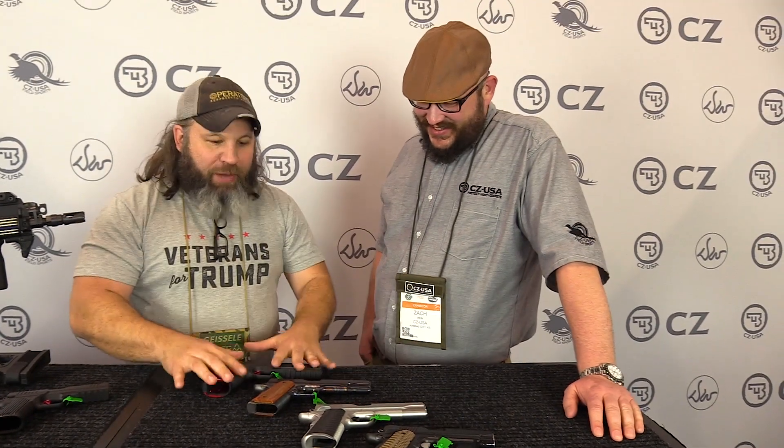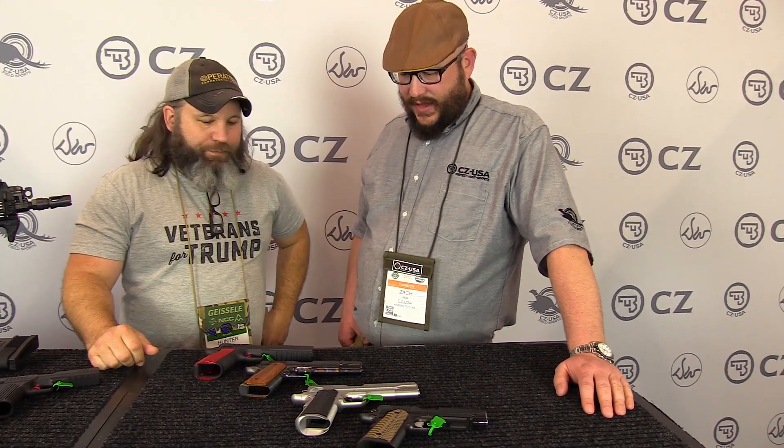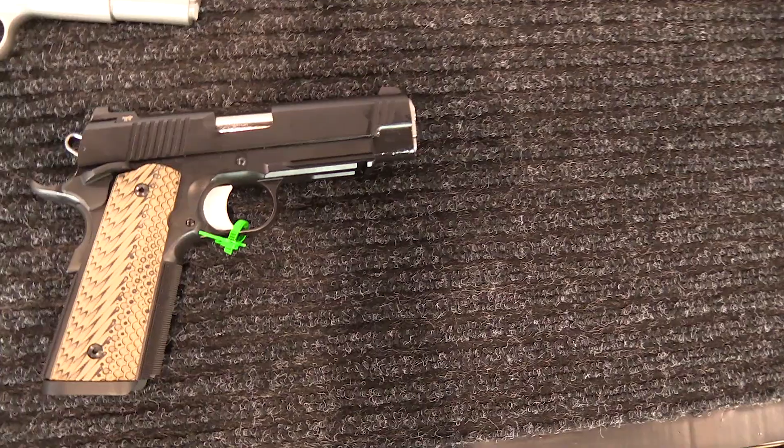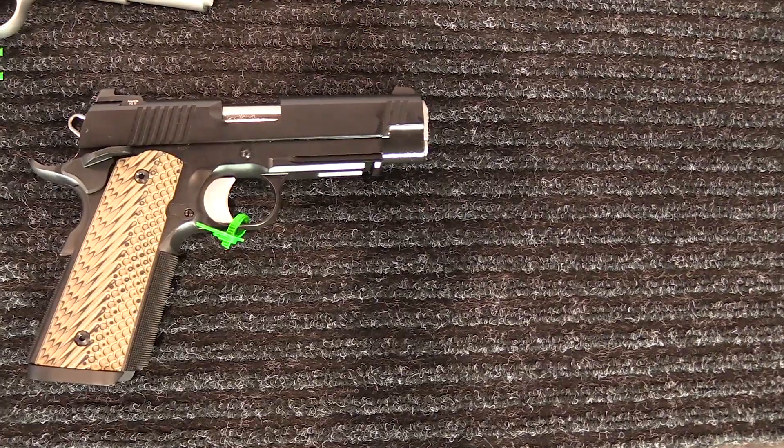We've got some cool stuff, some new stuff. Zach, if you don't mind, can we go through these four pistols and talk about them? Absolutely, so we'll start there — he just got this Specialist in.